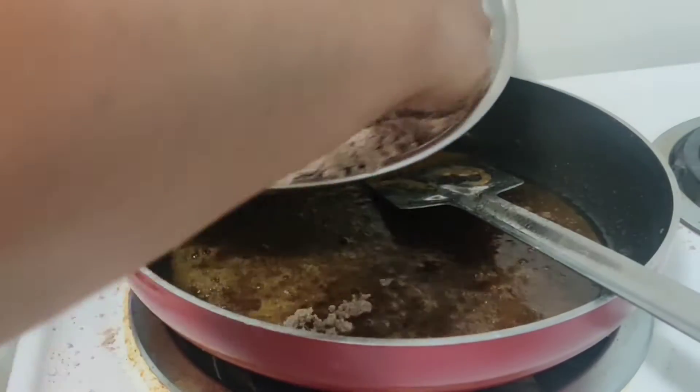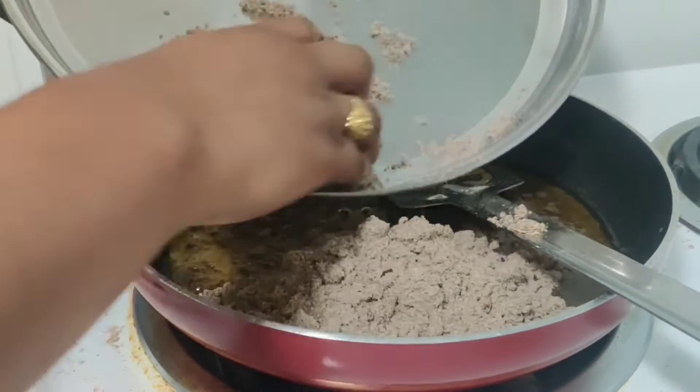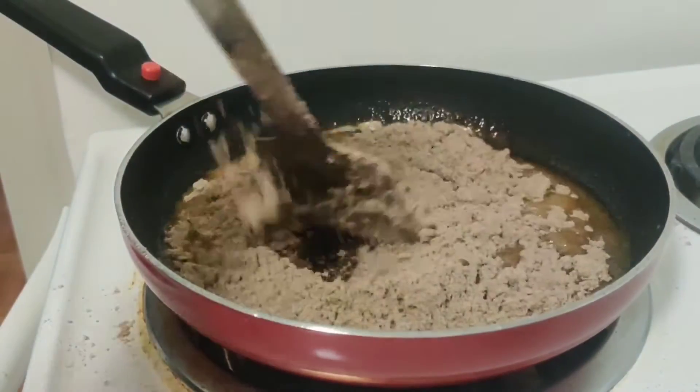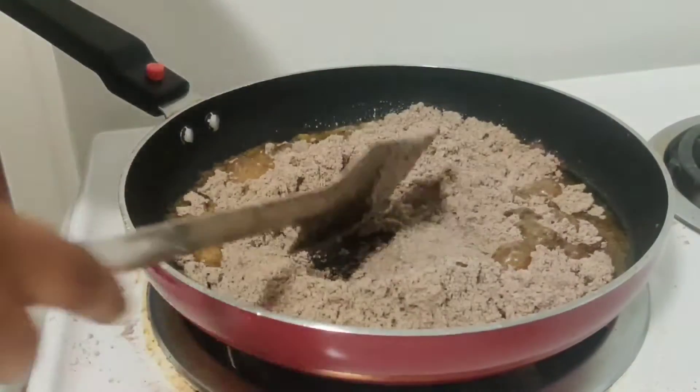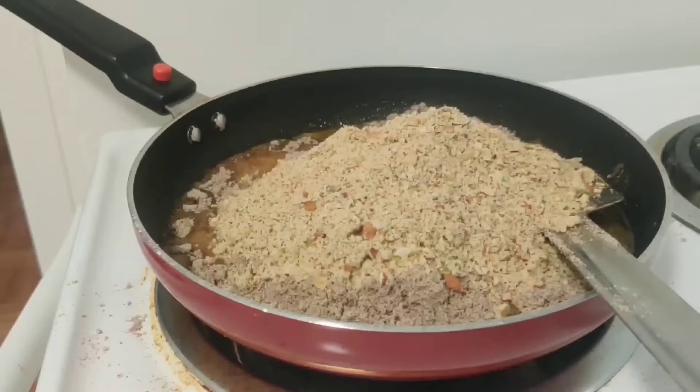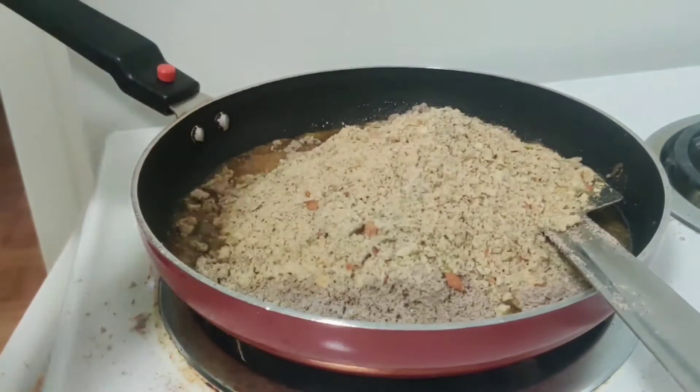Now, we need to add the nuts powder in the pan. We need to add the nuts powder in 2 minutes.